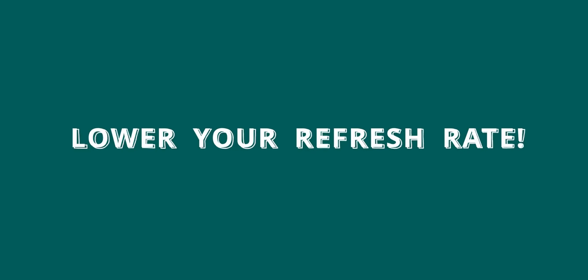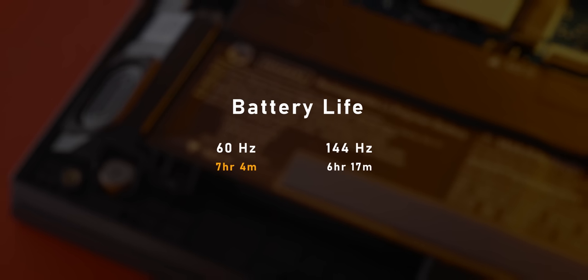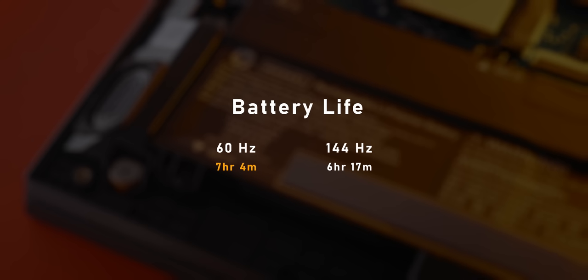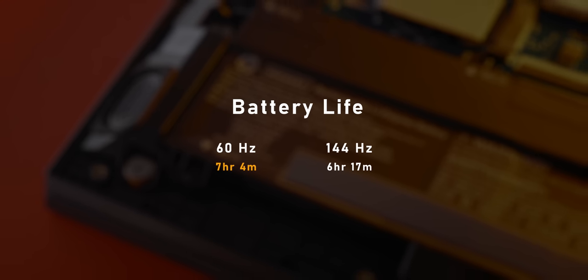Speaking of battery life, I'm going to use a trick taken right out of the smartphone playbook. If you're spending way too much time away from the plug, just reach into your settings and lower your screen's refresh rate. This is only applicable to laptops with 60Hz or higher displays. On the OMEN 16, I was able to improve battery life from about 6 hours at its default 144Hz to just over 7 hours by forcing the screen to run at 60Hz.